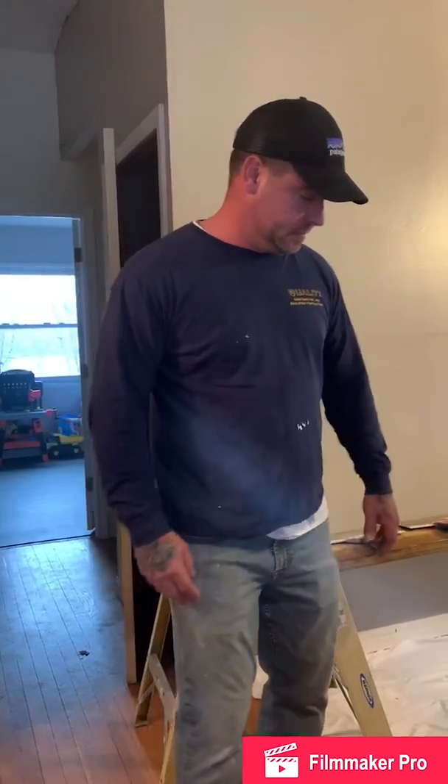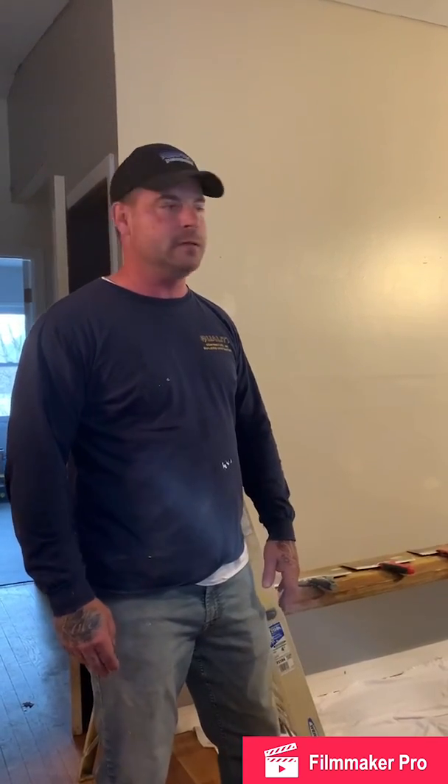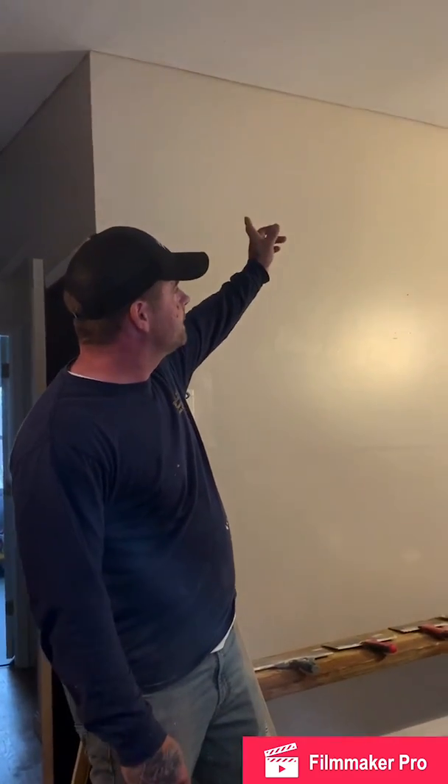So we're going to do a little bit of what we call schooling from home. I'm going to take on some projects that you might be able to do at your house, some simple tasks. Today we're going to start with sheetrocking — actually taping a ceiling.